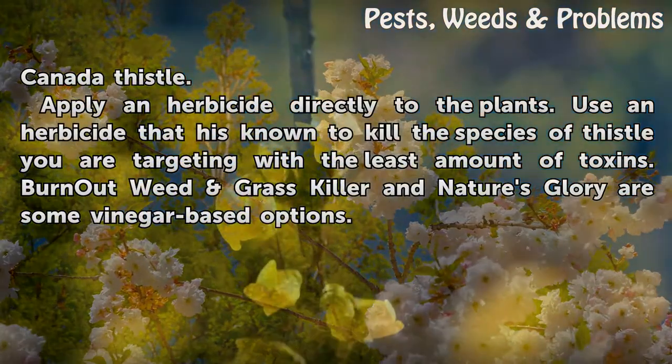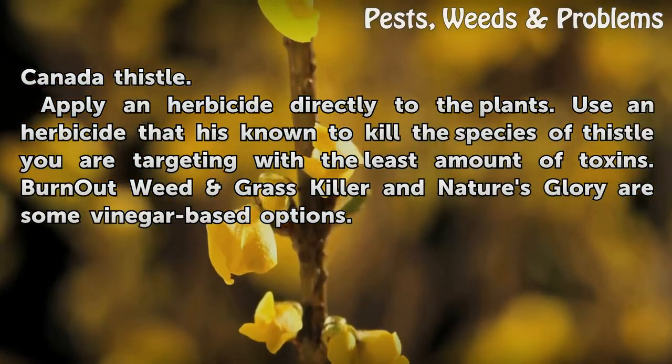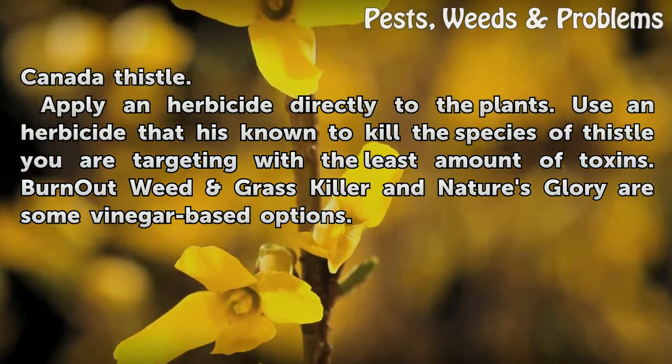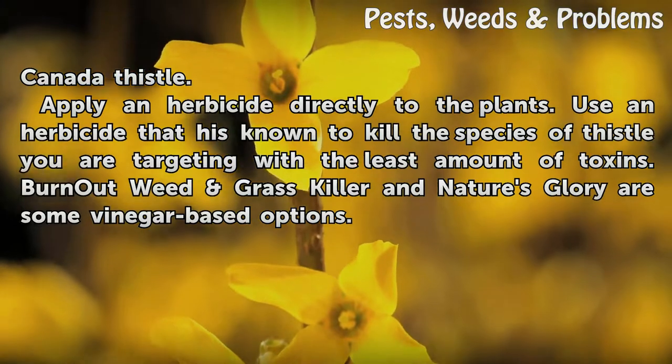Apply an herbicide directly to the plants. Use an herbicide that is known to kill the species of thistle you are targeting with the least amount of toxins. Burnout weed grass killer and Nature's Glory are some vinegar-based options.